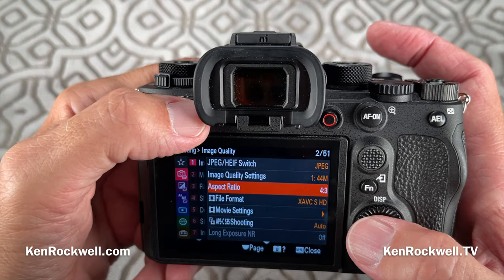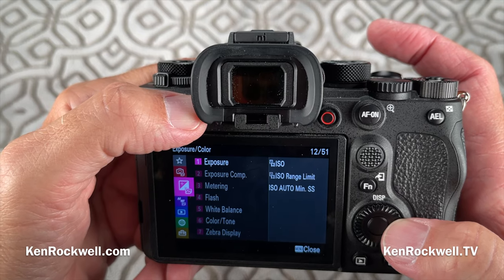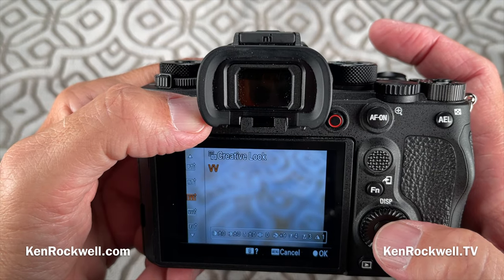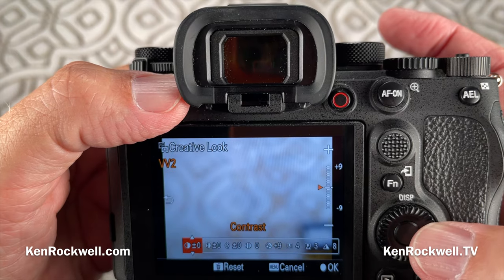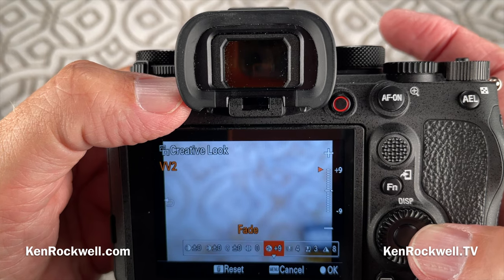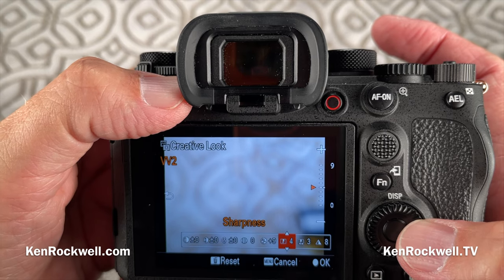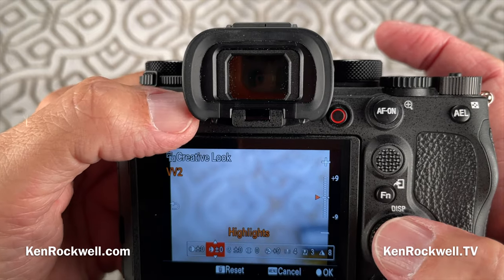To set your colors, that's set at menu > exposure color > six > color/tone > creative look. Here's where they all are, with many different settings. You've got contrast, highlights (new), shadows (new), fade (new), saturation from before but now with plus nine and minus nine range. You have sharpness, same as old cameras, plus sharpness range and clarity settings, which are new to these cameras.